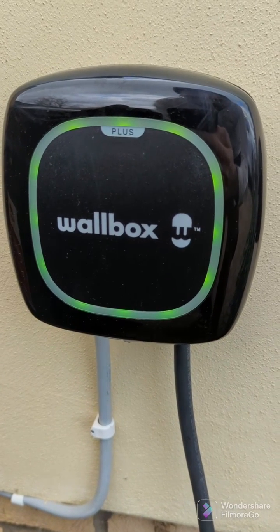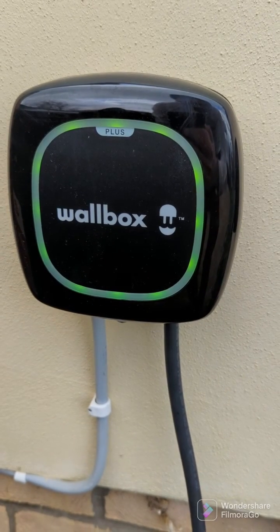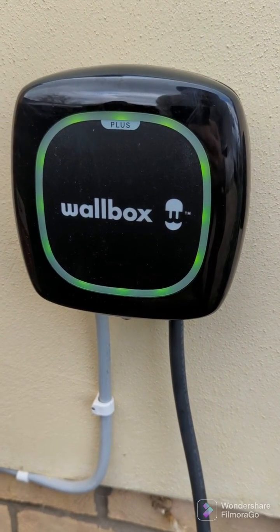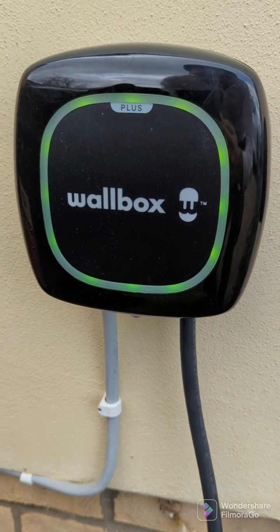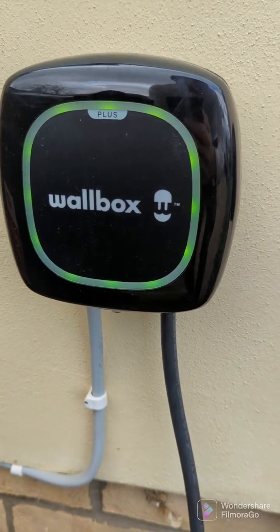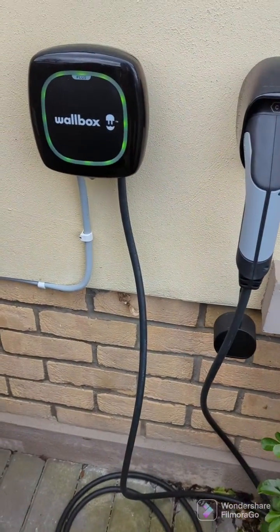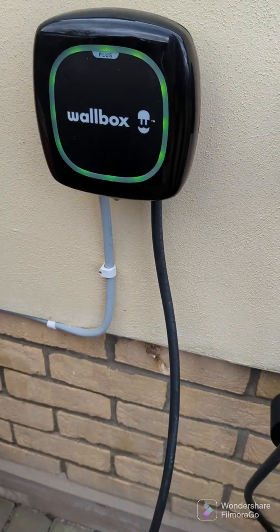We'll see the lock status over the app as well. They have a very nice app — you can unlock the charger from it, and after you unlock it the color changes. Then when you plug into the car, the color flashes blue, indicating that charging is ongoing. Nobody can charge it until I unlock it, which is a great feature. The Wallbox is both Bluetooth and Wi-Fi enabled.